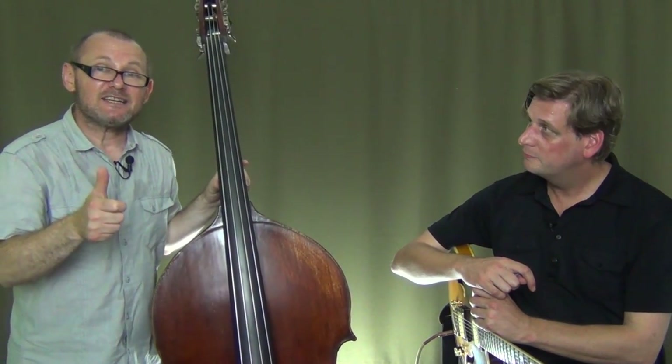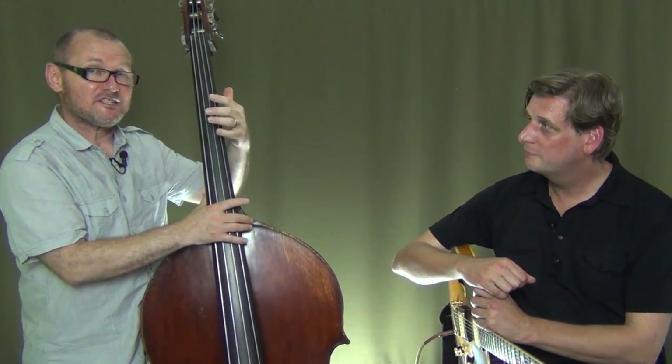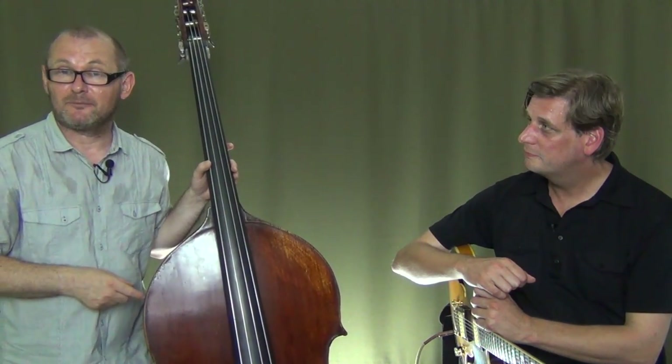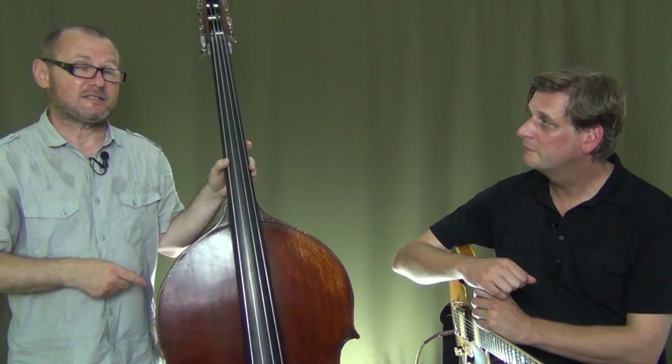All right, you guys, thanks a lot. I think we'll stop here. That's a whole bunch to know about bass lines, by the way. If you start to know these kinds of things and play them in standards and in the blues, you'll start to get a whole bunch of fingerboard knowledge and harmonic knowledge as well. I think we'll do another one of these and go into more melodic ways of playing bass lines, but for now — thanks a lot, and we'll see you next time.